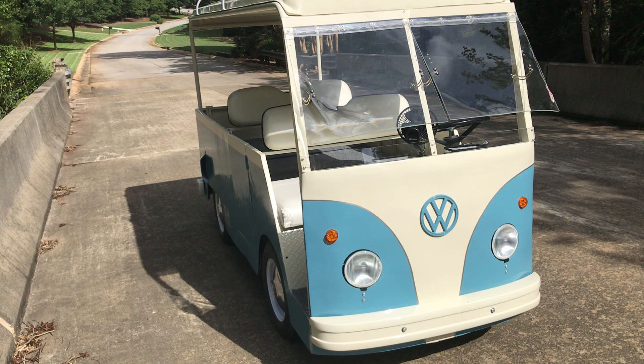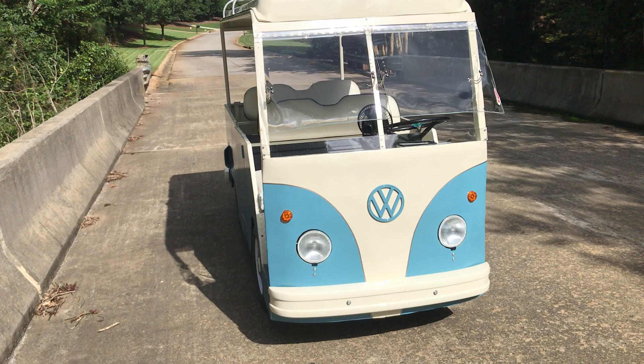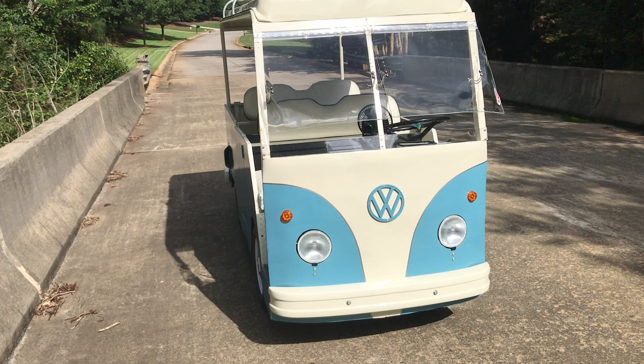It's been a lot of fun and gets a lot of attention, as you'd imagine. The front bumper is a rear bumper off of a VW bus that's been cut down to size, and the rear bumper is a fiberglass piece that was custom made.